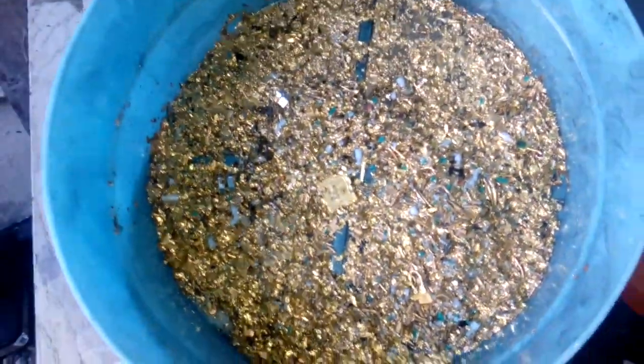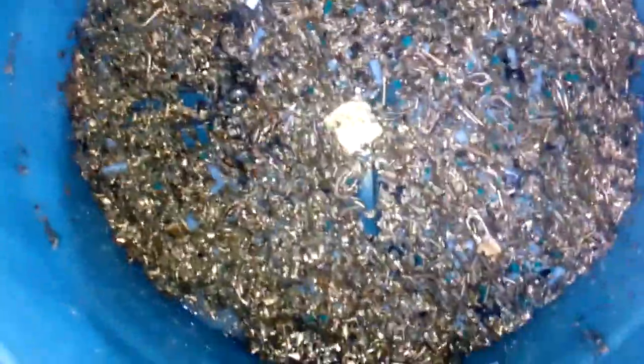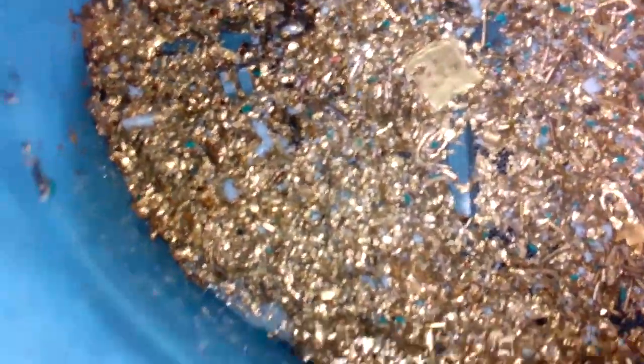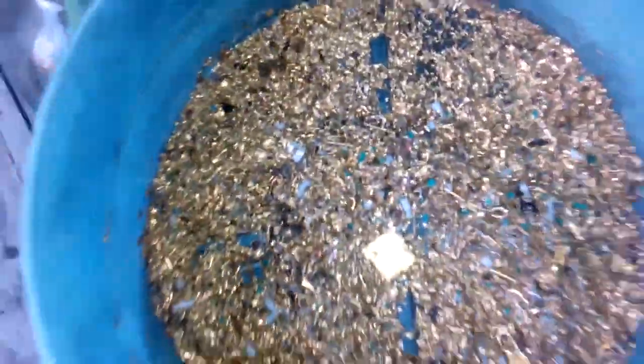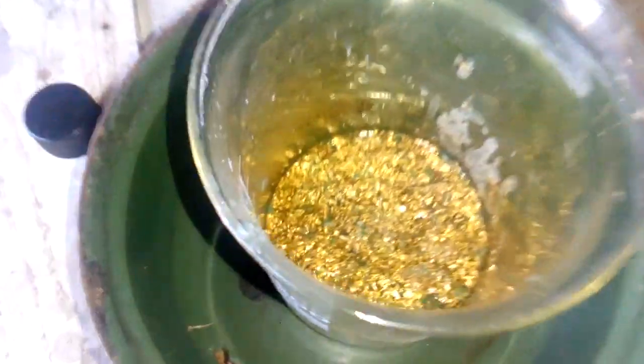Okay guys, do you like this? Look at that — look how it let go. Cool. But we need to do one more batch with the nitric acid because we still got a lot of base metal here. I already filtered, and this is just the big mesh for bigger pieces. Look at that — beautiful, huh?